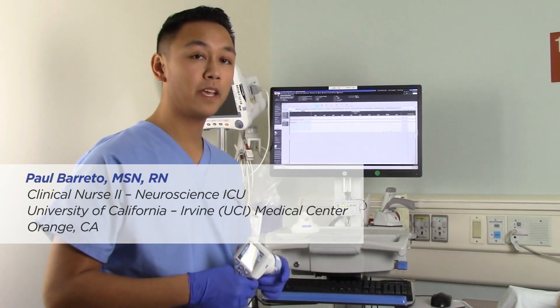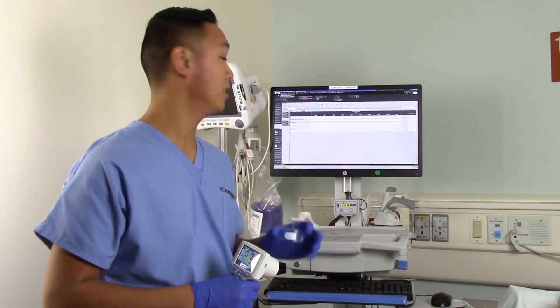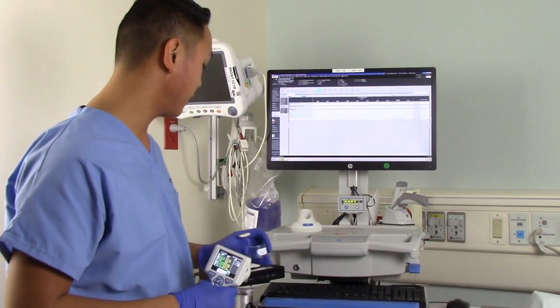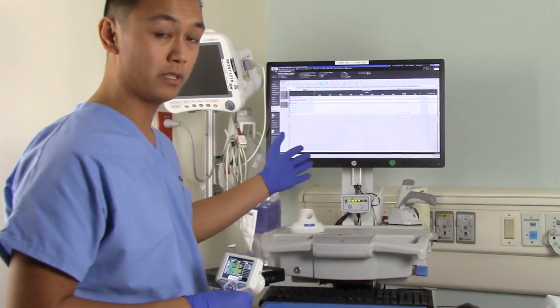I've just completed an assessment and I want to take the information that was sent to the RFID memory tag on the SmartGuard and send it to our electronic medical record. We have our SmartGuard reader here, and we're going to go ahead and put this down. That's going to send the information to our computer system.